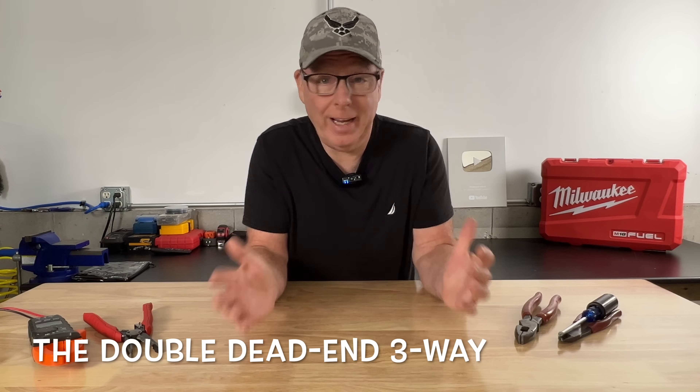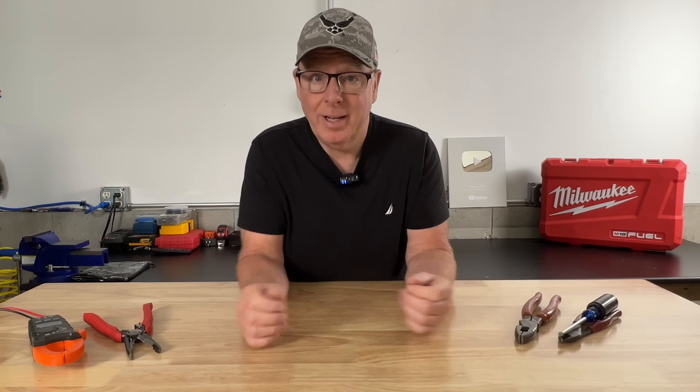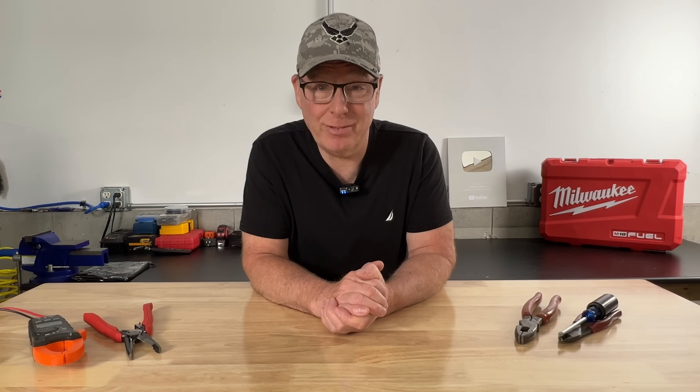So what the heck is a double dead-end three-way? Where does the power come from, and how do we get to the light with two dead-ends? We'll get into all that in just a minute, but first I need to have some lunch.